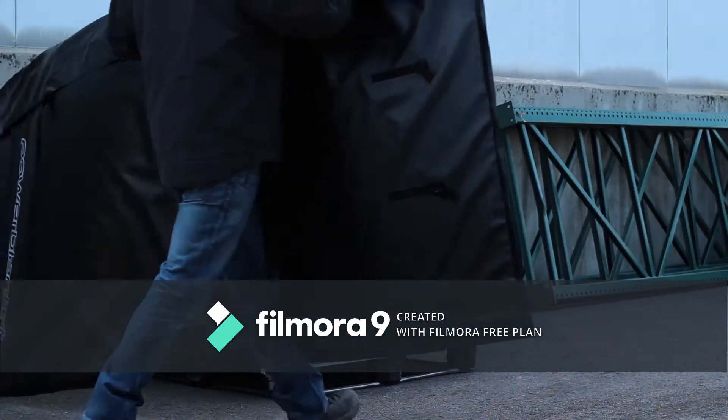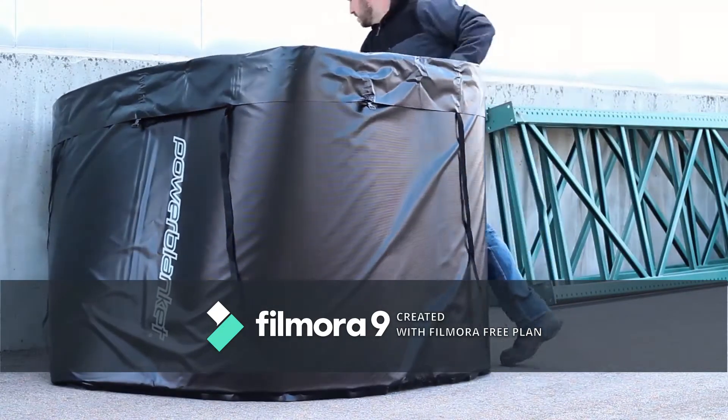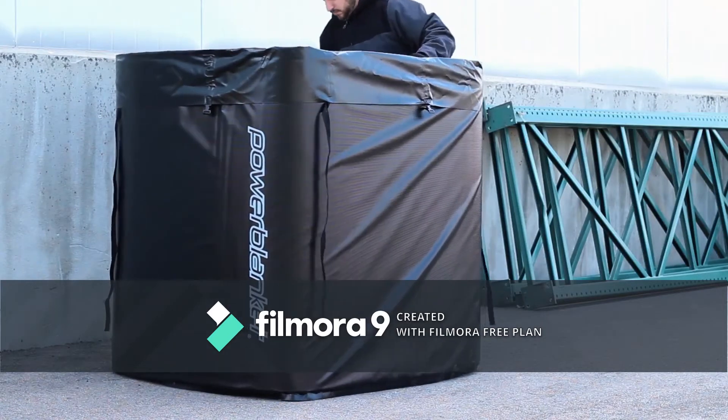Power Blanket is here to help you beat Mother Nature at her own game. Power Blanket tote heaters deliver safe and consistent heat to ensure optimal temperatures for your IBC totes and the materials inside.